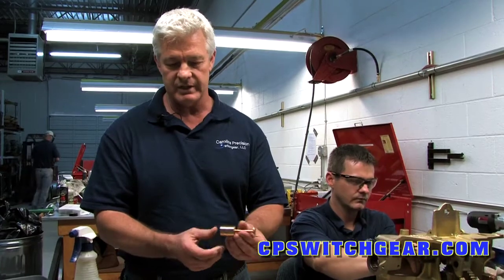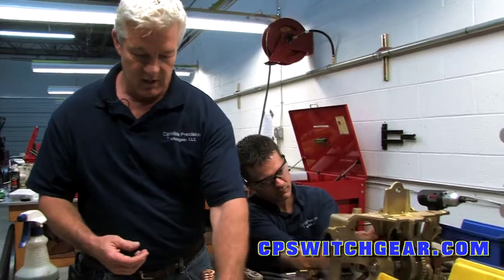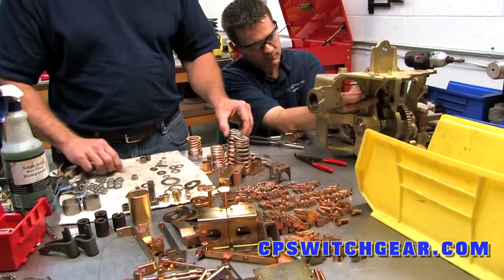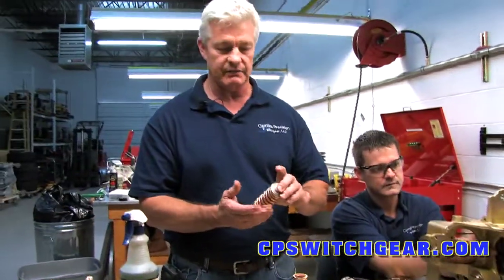If it's not a current-carrying part of the mechanism, they're zinc dichromated — yellow zinc dichromated. Parts that come in rusted are sandblasted down and then taken to get dichromated. All the bearings are totally re-greased. Springs are zinc dichromated, but they're also baked — it's a different type of baking that has to be done for the springs.